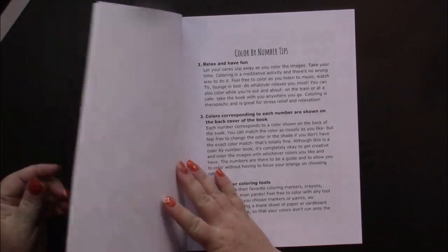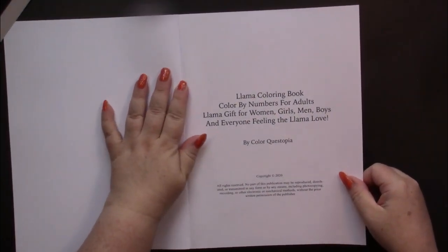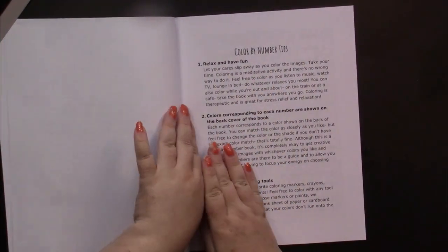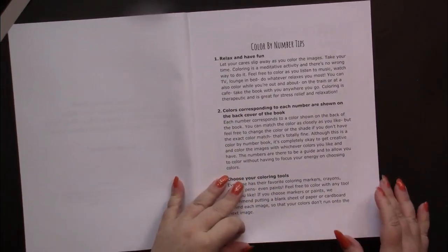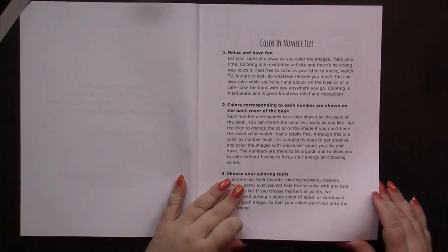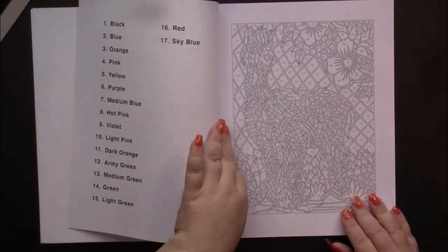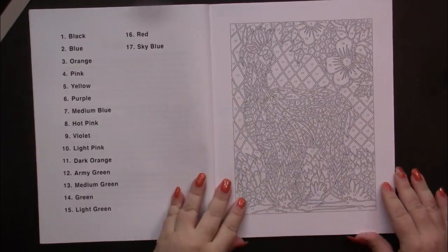You don't have to match up those colors exactly. So we have a copyright page, 2020, coloring tips — these are the same for every book. And we go straight into the pictures.